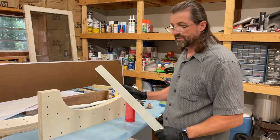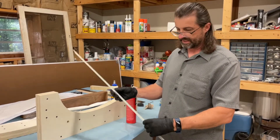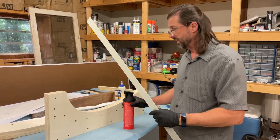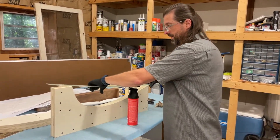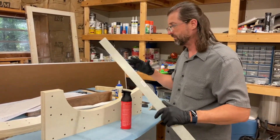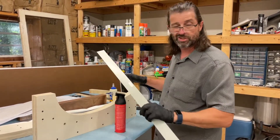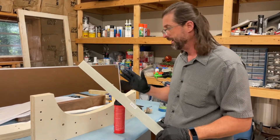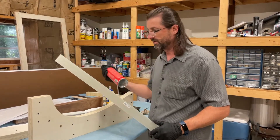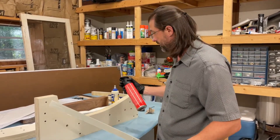Now we're going to take this formica strip — you can tell one side is really slick and the other is roughed up, which is our gluing surface. We're going to use contact cement to get this formica strip placed down here. Spray both sides with contact cement, let it get a little tacky, then put it into place as straight as possible. It's longer than I need, so I'll just glue it and cut off the excess once it's in place.